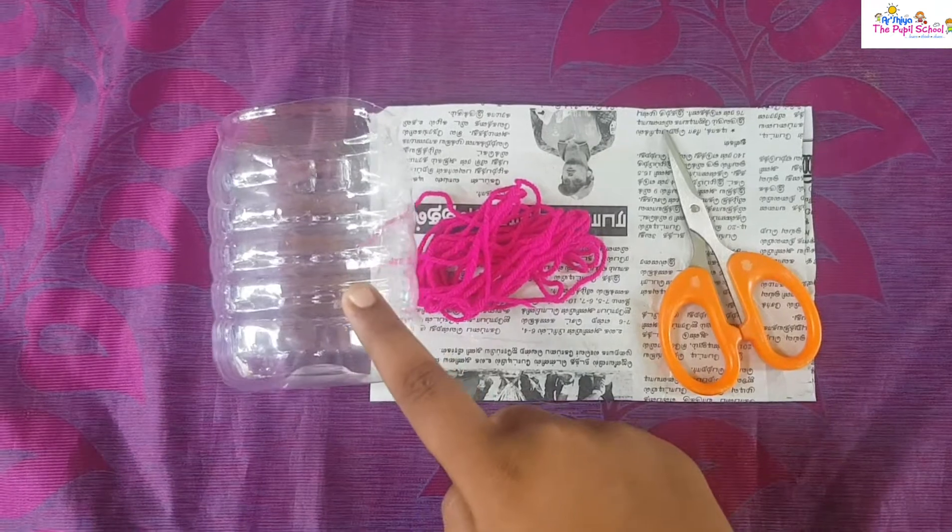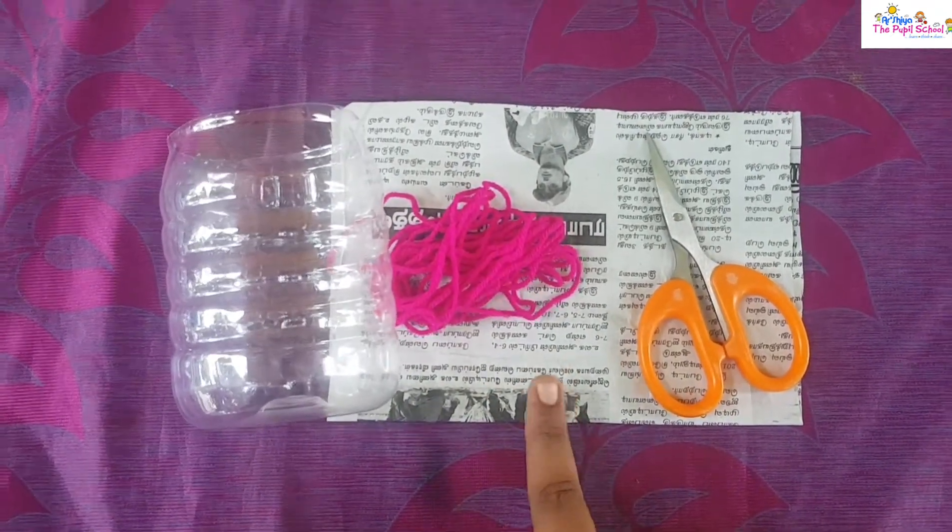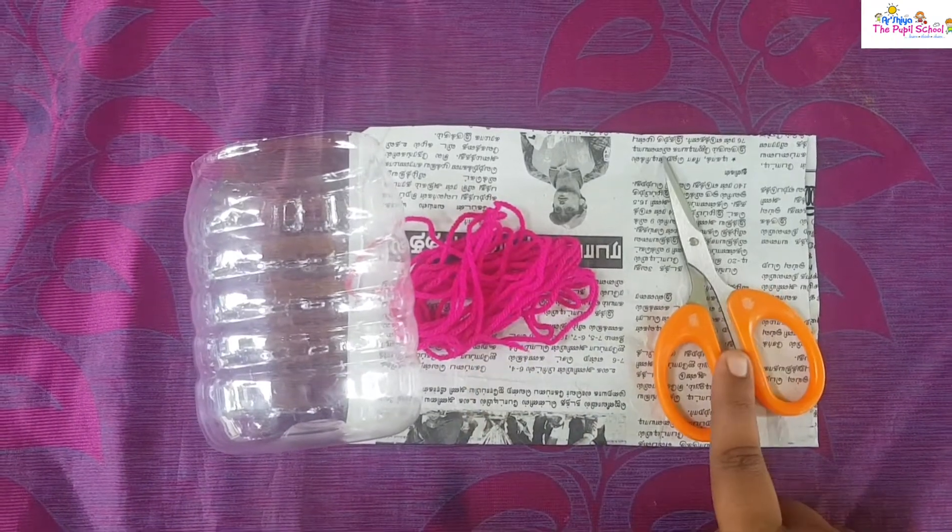Take a bottle and cut like this. You need a piece of newspaper, thread, and scissors.